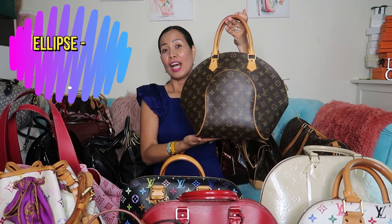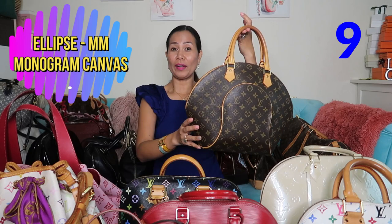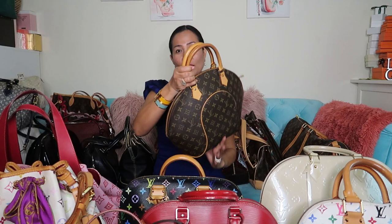The next one is the Ellipse in MM size. I bought this pre-loved and never had the chance to use it yet, but it's still in very good condition.